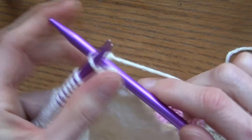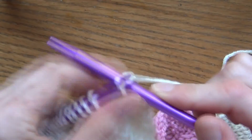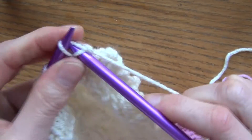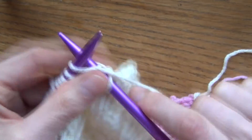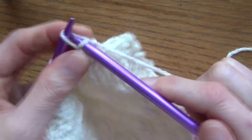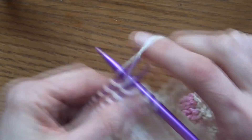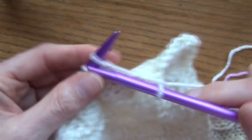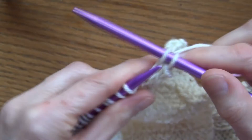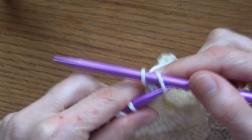Knit the next, pull it over. Feel free to keep going with your scarf if you want a long scarf, or if you want to change the style you could make yours a lot longer than mine. You could double it over — it's totally up to you. I just wanted to make a small short little infinity scarf. To bind off, just knit one and pull the back stitch over the front.